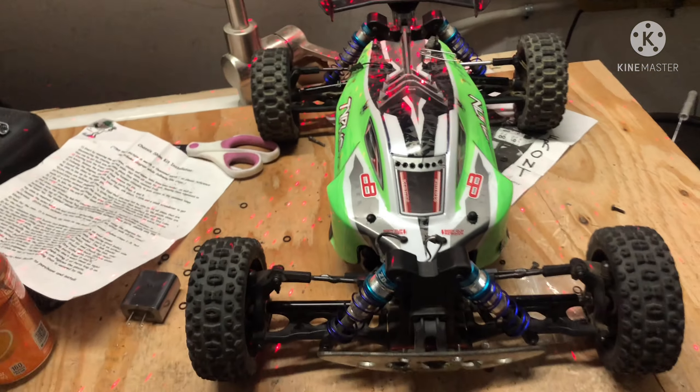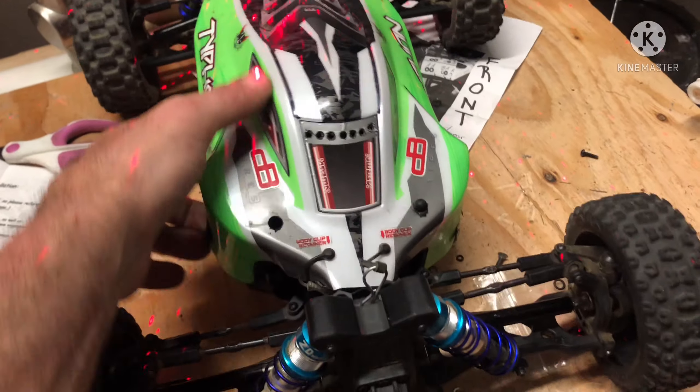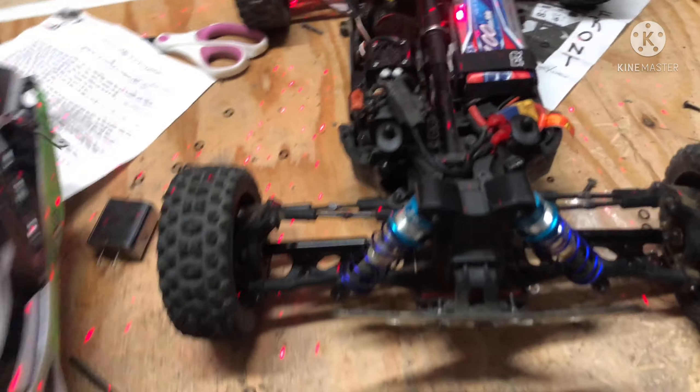Are you ready for the Typhon that Arma should have built? There it is, in all its glory, the 4S Typhon.